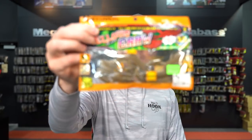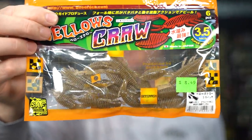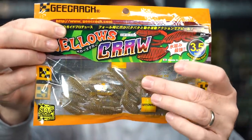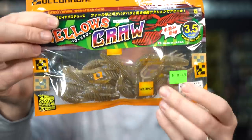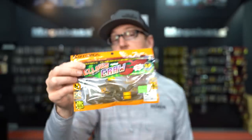New from Geek Crack Japan is the new Bellows Craw. The Bellows Craw is the latest addition to their Bellows series — it features that same ribbed body and ribbed claw effect. A lot of guys have really been enjoying the Geek Crack lineup, so this is one more thing to add. Available in a bunch of colors, $8.49 a bag, available now.